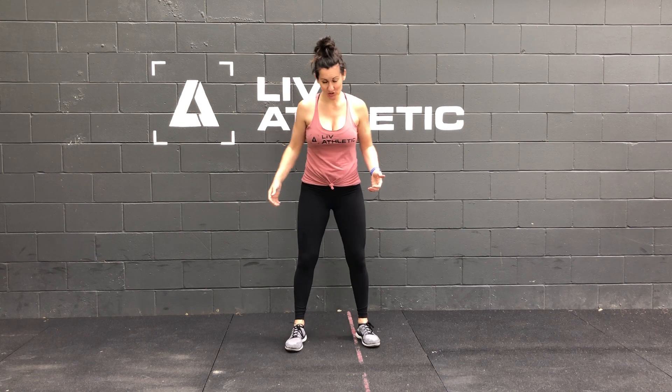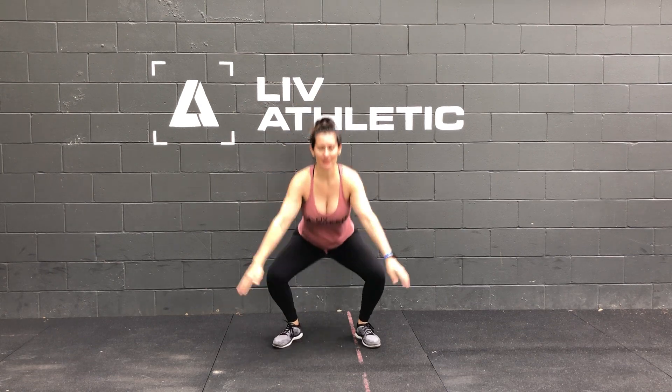Hey everyone, I'm Coach Steph. We're going to go over the hip hop squat. So I'll show you what it looks like first. You're going to squat, hip hop. Alright, so that's your — it's kind of like a squat jump. So we're going over the squat mechanics first.